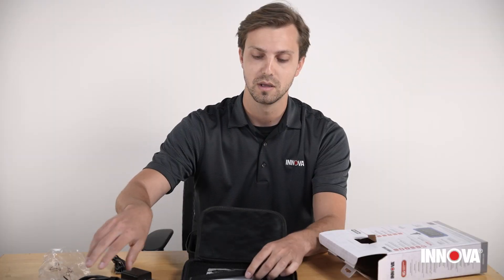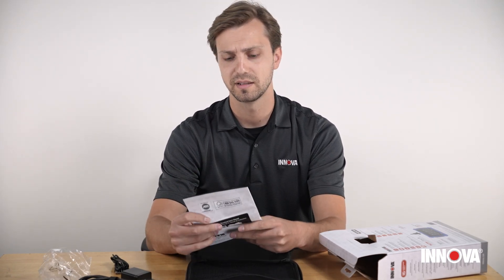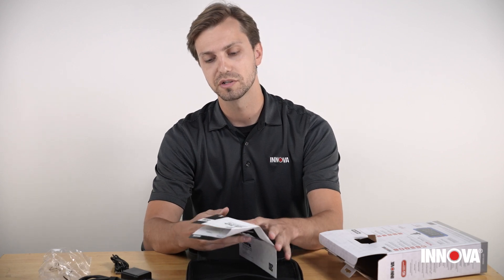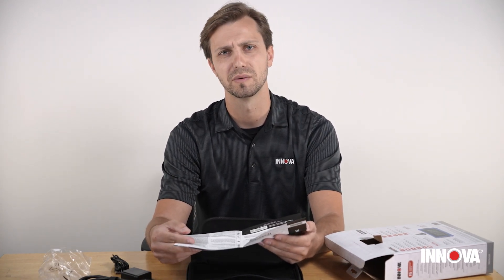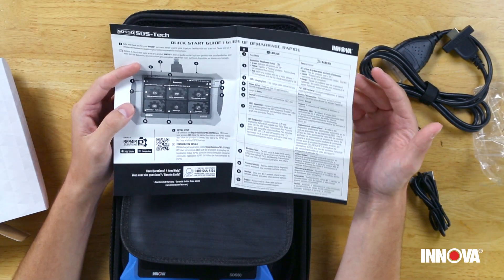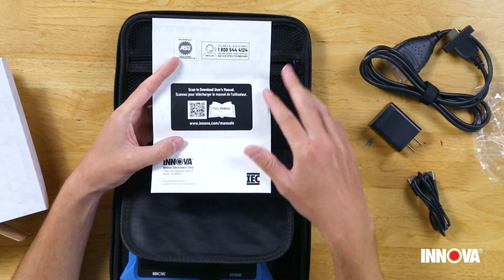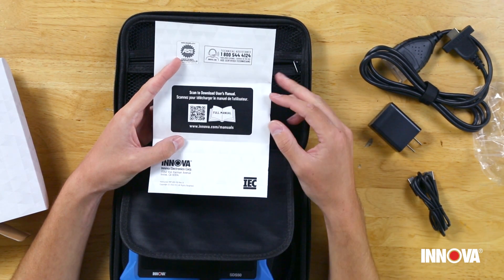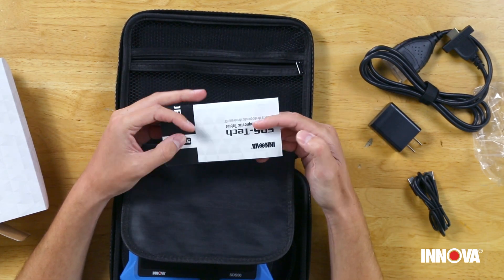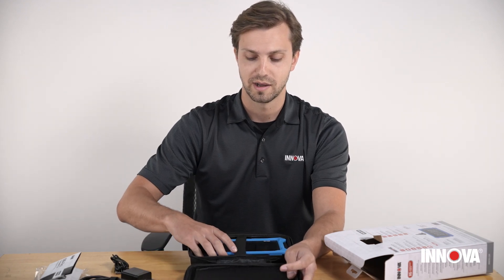We also have the quick start guide — basically this is your go-to instruction manual to get started with all the basic features and functions to get you up and running super quick. If you want to learn more about the tool, on the back side of the quick start guide we have a QR code that you can download the full manual from, or you can go to innova.com to download the manual there.